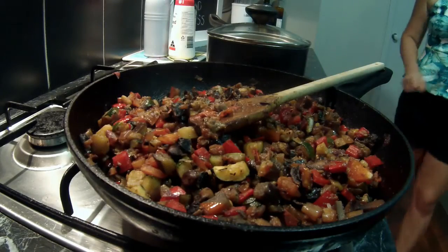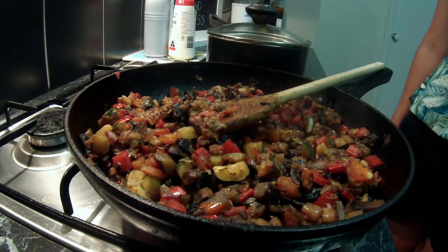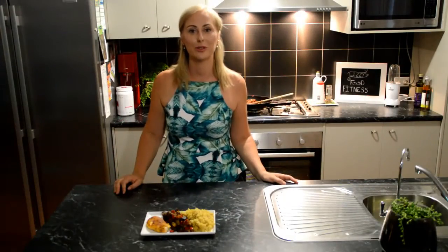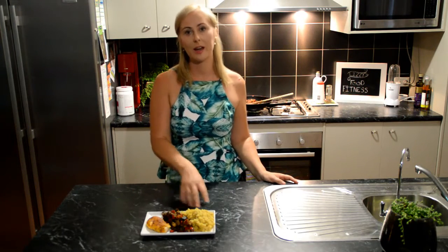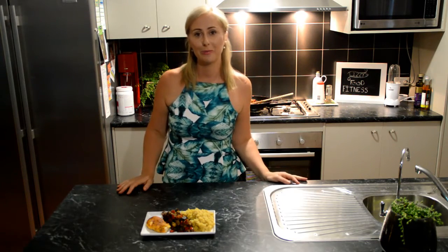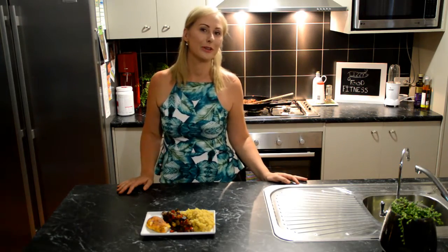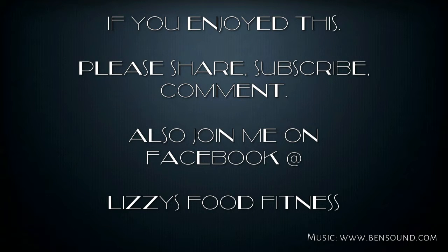When your vegetables are nicely cooked through and you're happy with the flavour and the texture, your ratatouille is ready. One serve is one cup — that's what I'm going to be using. Here we have our beautiful finished product: we've got our spiced chicken, our ratatouille and our quinoa. If you enjoyed this recipe, please let me know in the comments below. Also subscribe and come find me on Facebook at Lizzie's Food Fitness. We'll see you next time.